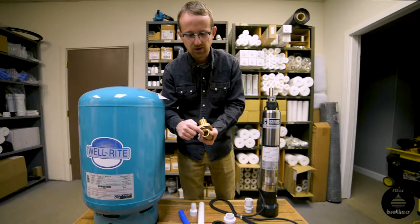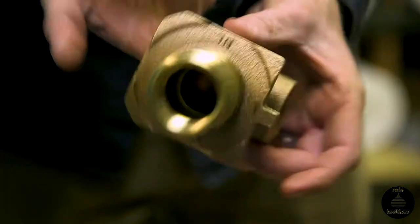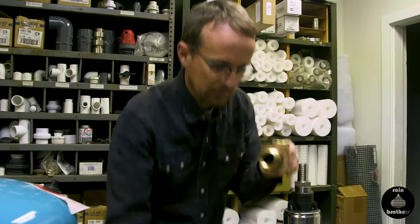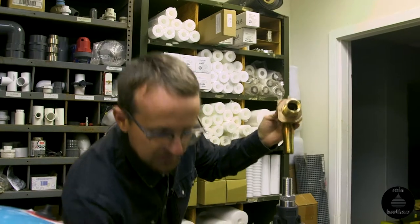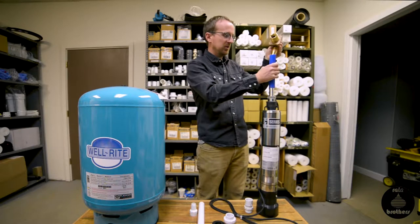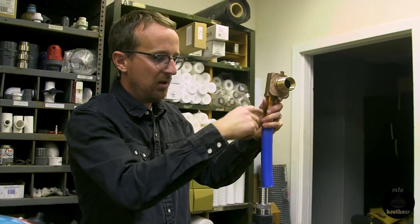The other side has a hex head to tighten a fitting. You'll notice it's also threaded with one-inch female threads, but it loops around — if you stick your finger through, you can see it on the other side. This is the side that faces your pump. We would hard plumb it by sticking an insert fitting in here with some polyethylene pipe, heating the ends of the pipe, pushing it onto the insert fitting on the pump and onto the insert fitting here. Now it's hard plumbed.